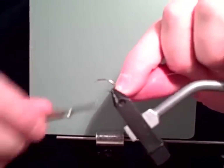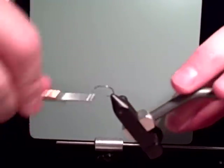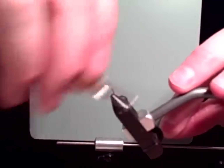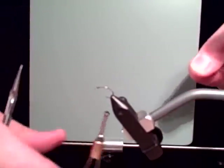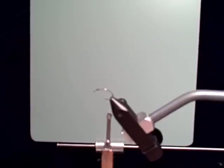Just start your bobbin a little bit past the eye and start wrapping nice and tight. Notice how when I'm wrapping I really try to keep a nice economy of motion. First material is our Micro Zelon.